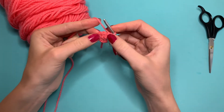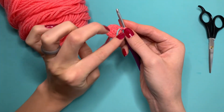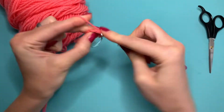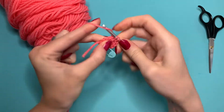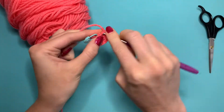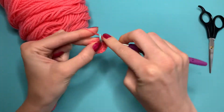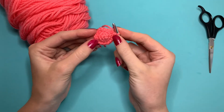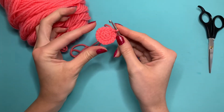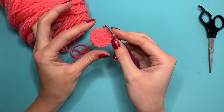We are going to increase one and single crochet one the whole way around. Now that you've increased one and single crocheted one the whole way around, this next part really makes a difference in the way that the stitches look.